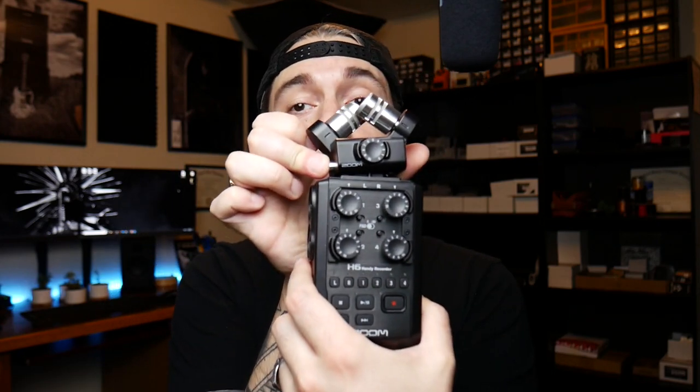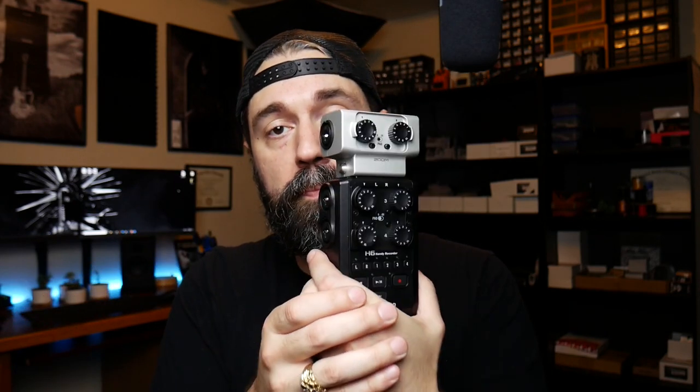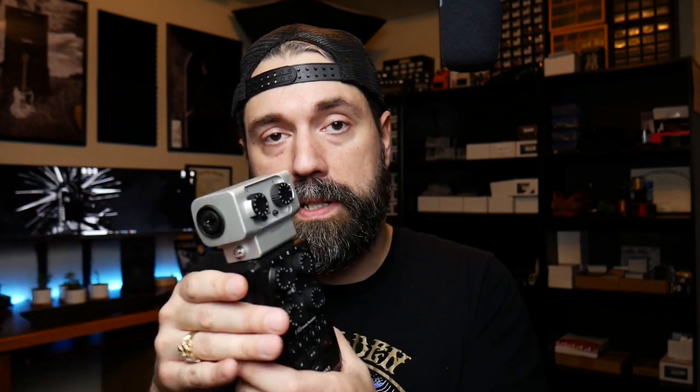What I've been using lately is a portable digital Zoom H6 — pretty simple recorder. It has four mic inputs, and it comes stock with a module on top that is a condenser mic pair as you can see. They also sell separate modules, and I got one that allows you to plug in two more XLR mics into it. So we've got a total of six inputs on this recorder, which is enough to record most three or four piece bands for demos or for making videos to share online.